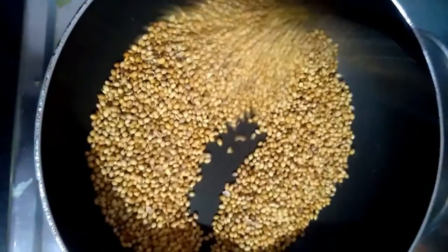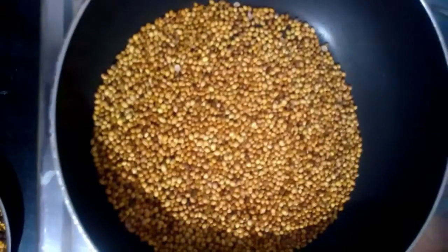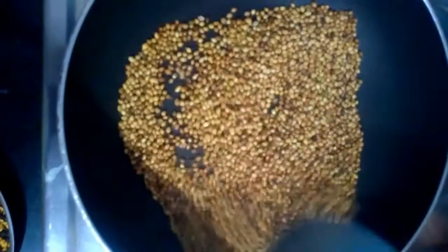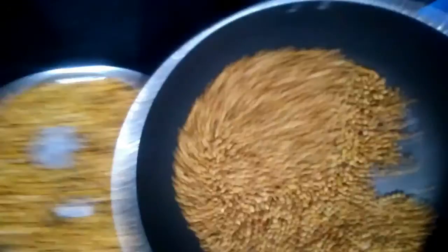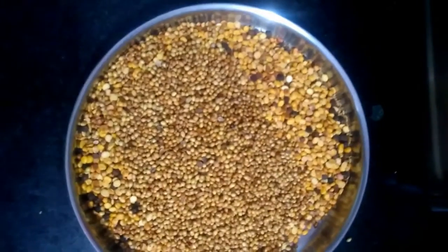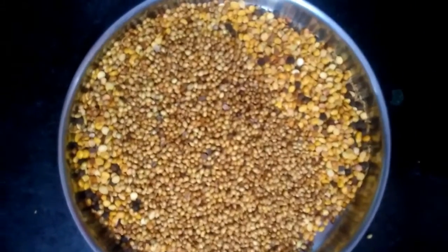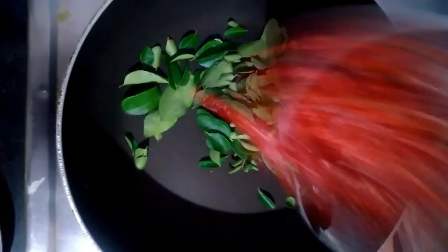We are going to cut the rice. Now we are going to make the rice ready. By the way, we are going to cut the rice a little bit. Now, we are going to cut the rice out.